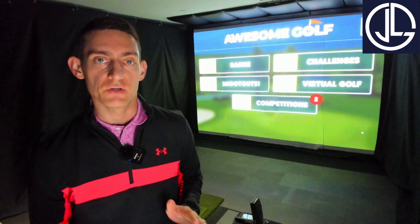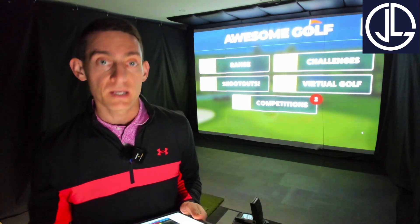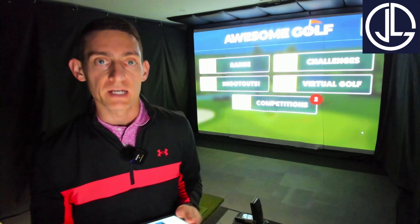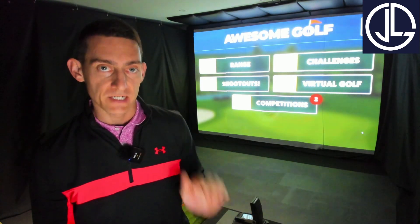G'day guys and welcome back to the channel. In today's video I'm comparing an old Pro V1 to a brand new Pro V1. Are there going to be differences in distance? Are there going to be differences in spin rate? Are we going to get the same data with both golf balls? That's what I want to find out today.